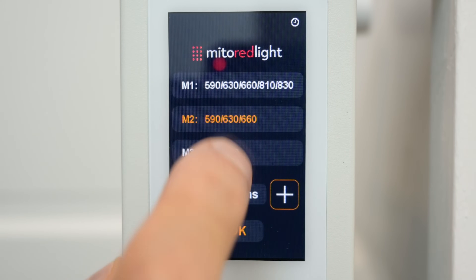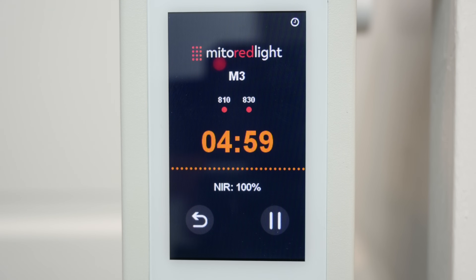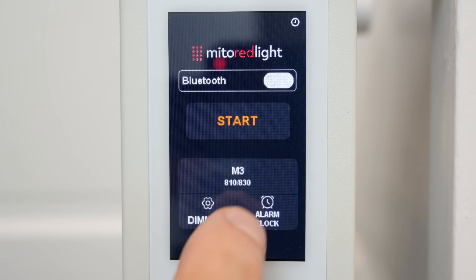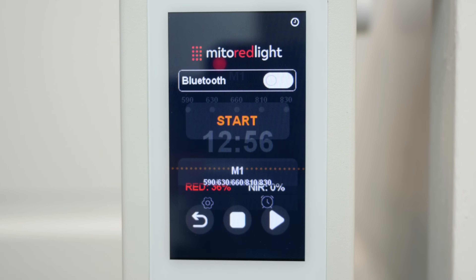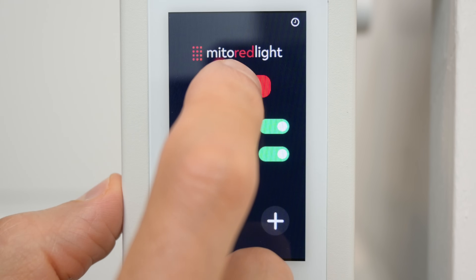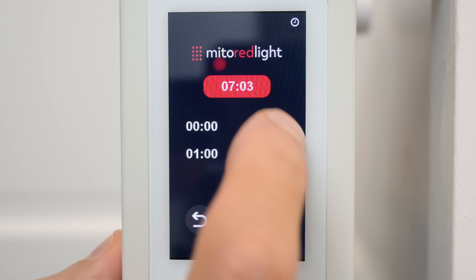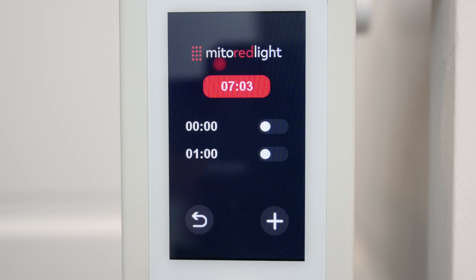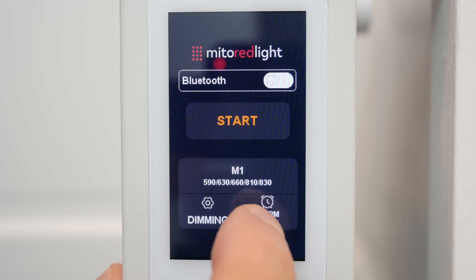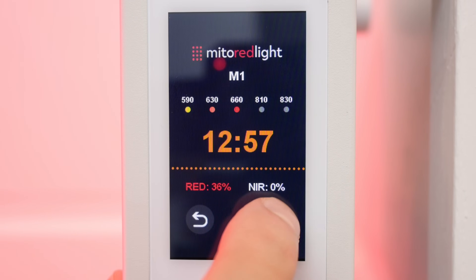I typically use mode 1 at full power, but when I'm pressed for time, I can fit a quick 5-minute near-infrared-only session before bed. I think it's great that I have this flexibility to help me maintain treatments long-term. The alarm clock is especially useful if your bedroom windows face north and don't get much sunlight in the morning. I'm currently using a sunrise alarm, so having an additional source of amber and red light in the morning is a great way to simulate bright light found in nature.